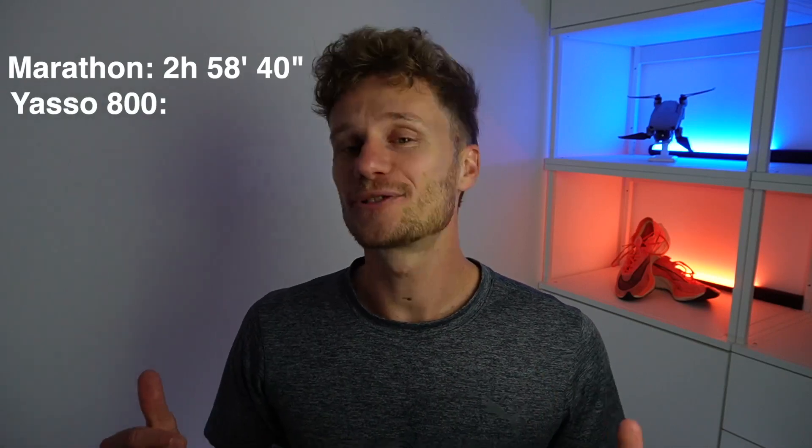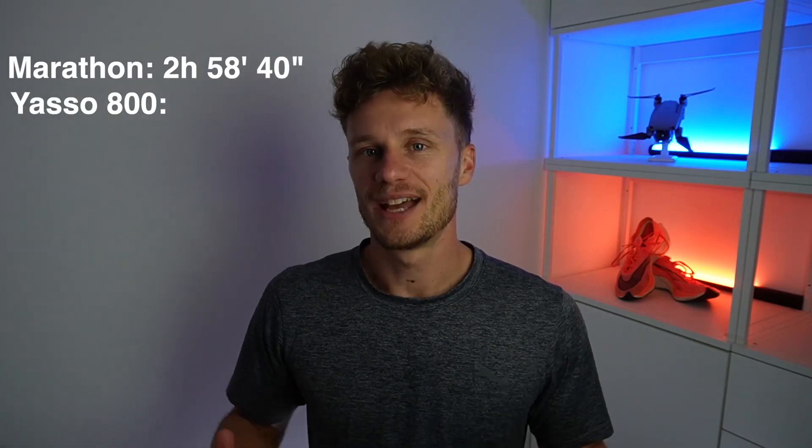As some of you might recall, I recently ran my first ever marathon in 2 hours, 58 minutes and 40 seconds. So my Yasso 800 average time — drum roll please — I did them in 2 minutes and 59 seconds. How close is that to my equivalent marathon time? It absolutely blew my mind that this was so close.